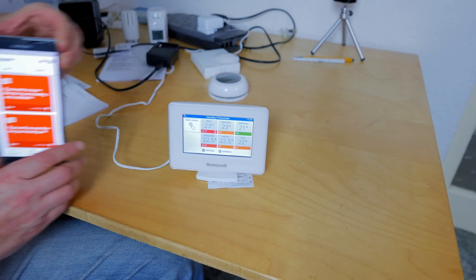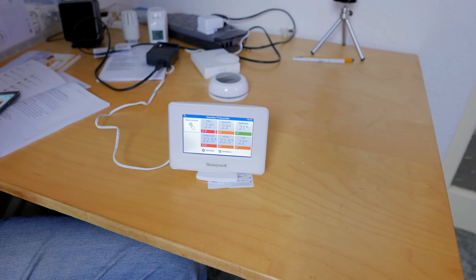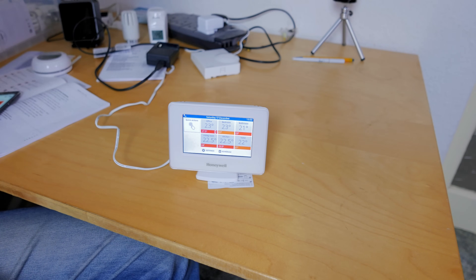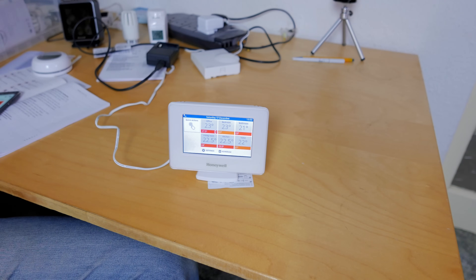That's my overview of the Evo Home system — something I think is absolutely fantastic but horrendously expensive. If you have a lot of radiators, you're fussy about your heating, or you have a large residence, it's absolutely fantastic. It's the future for radiator and wet systems, and I really couldn't go back to normal TRVs or a single-zone system. Thoroughly recommended.